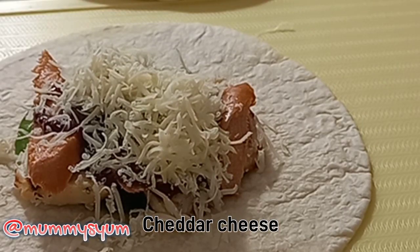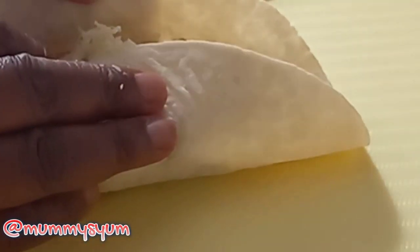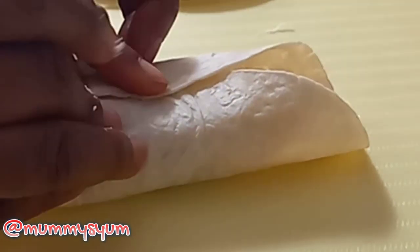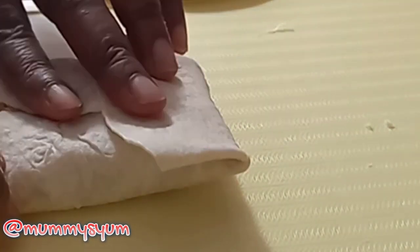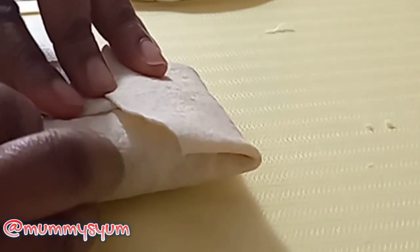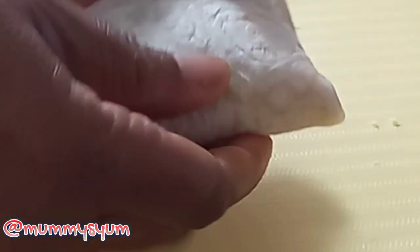I'm going to wrap it up, so just make it as small as possible. I'm putting the two sides together first, and then I'm going to get the other side and just get it all wrapped up pretty — quite small for their little fingers. And that's another one, just showing you what I did.